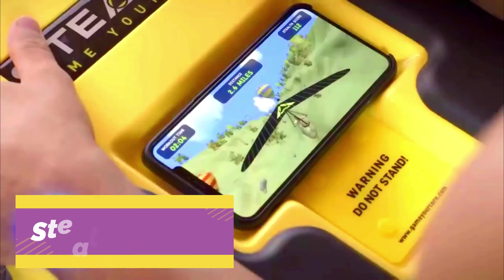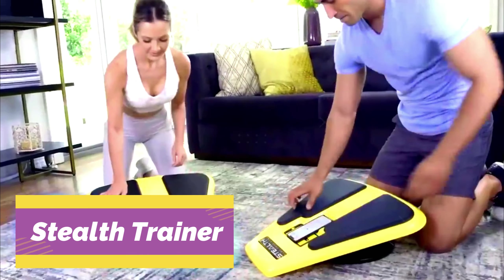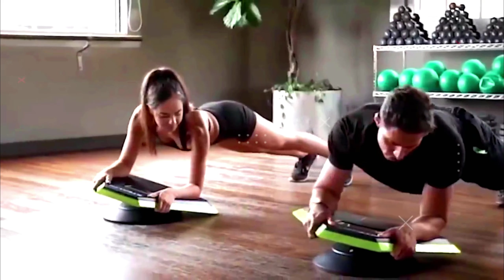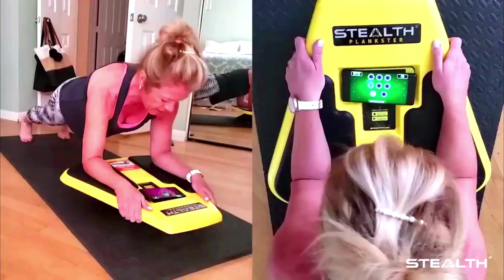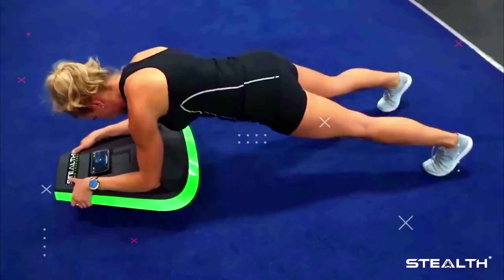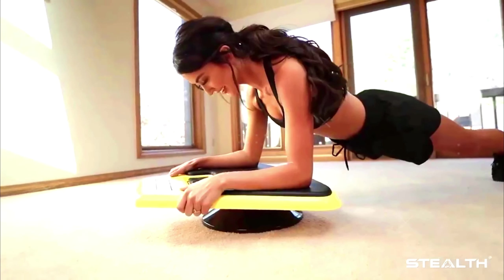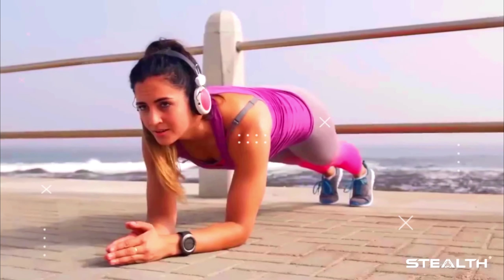The Stealth Core Trainer is an exercise device that is basically a balance platform, similar to the type you might see in a physical therapy office. The main differences are that it has a spot to place your smartphone, which syncs to the fitness company's game-based app, and it is designed exclusively for planking. To use it, you set yourself up with your forearms resting on the foam pads and your face hovering over the phone screen.